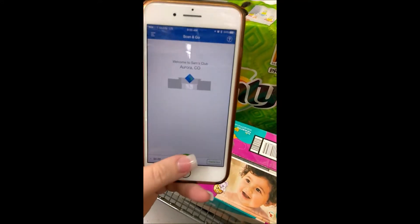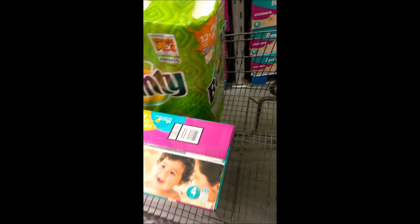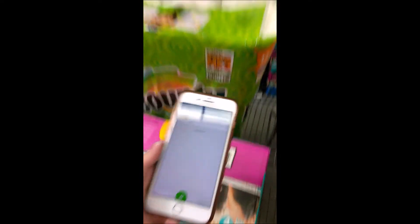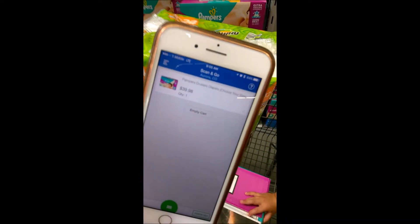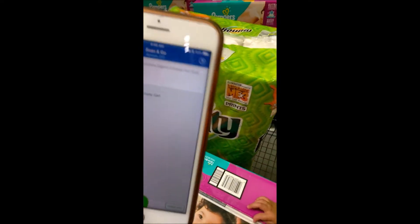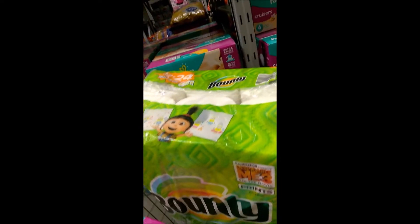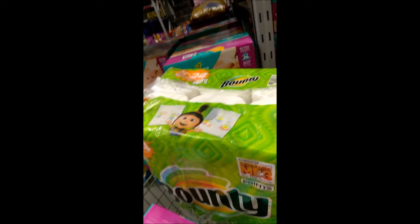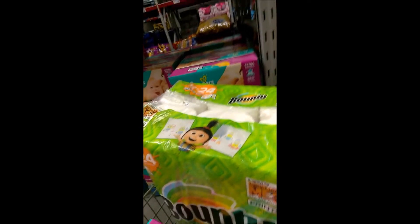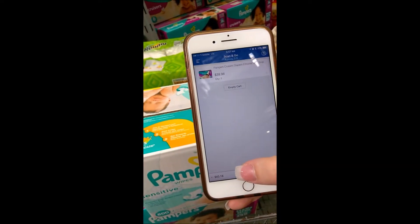What you do is you hit the little barcode and it'll come up and ask you to scan. You scan the item and then it shows up in your cart. I was just here yesterday and I actually forgot to buy diapers, so I'm back. The Scan and Go app makes it really convenient and it's so easy to use.